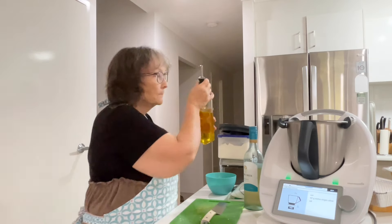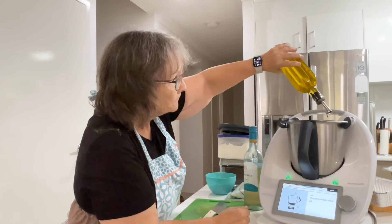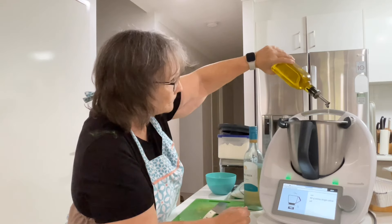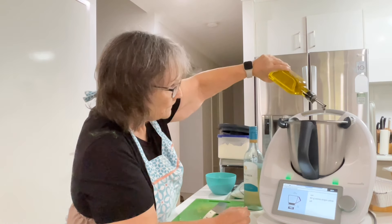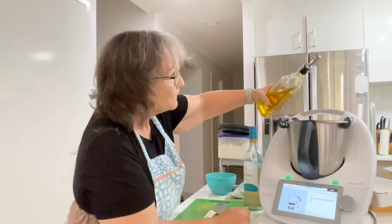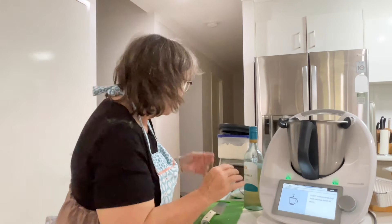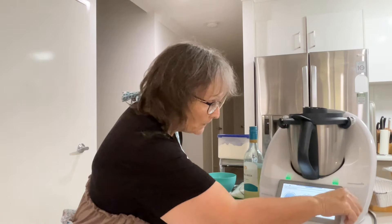40 grams of olive oil. Five seconds at speed seven.